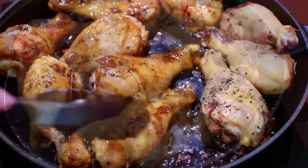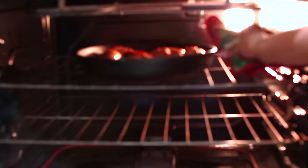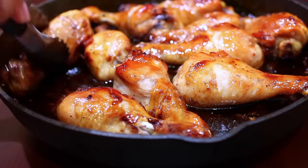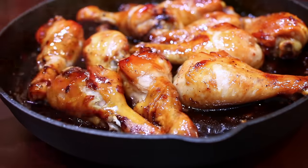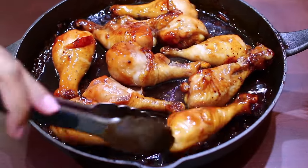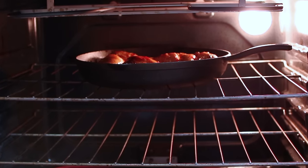This is going back into a 450 degree oven for about 15 minutes. When the chicken has baked for exactly 15 minutes, you're going to take it out and give it another toss around the sauce. Then this goes back into the oven to bake for an extra 15 minutes.